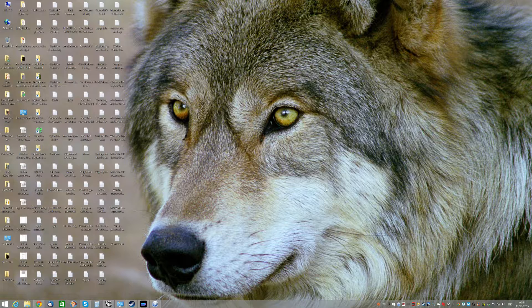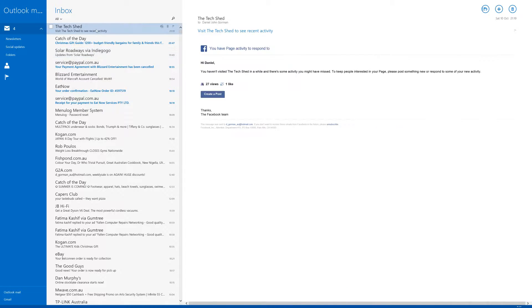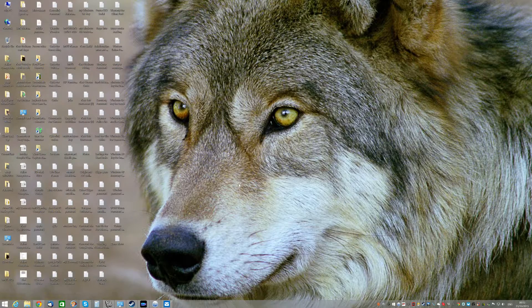I'm back on Windows 8, which isn't frustrating me at all. I'm quite happy because there are a few things on Windows 8 that I've missed. For example, there's a 'no junk' button here that should be included in the Windows 10 mail program but it's not, which is rather annoying. I don't understand why that is the case.